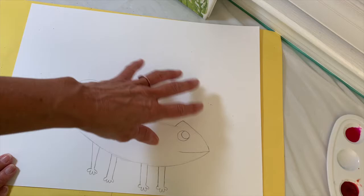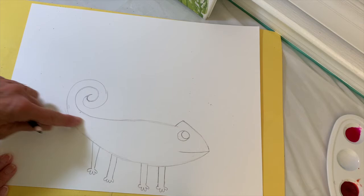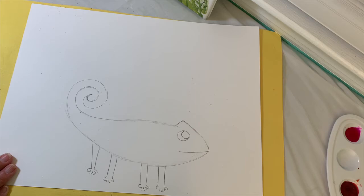Before adding any color or painting a rainbow in the background, I really need to get a dark black outline on my chameleon. I'd like to use a black colored pencil or a black permanent Sharpie marker.